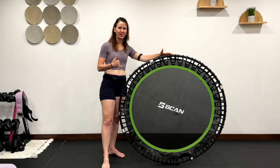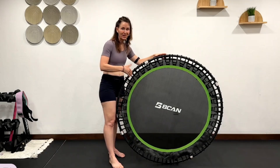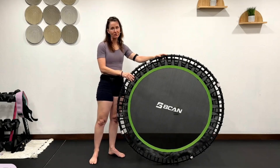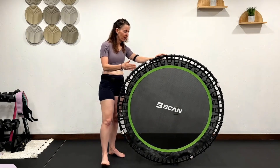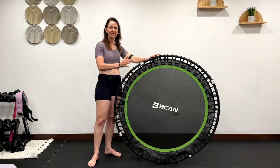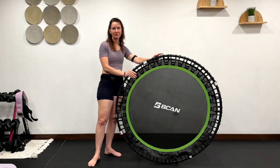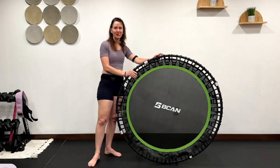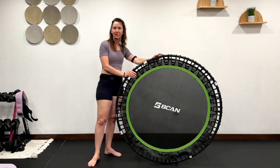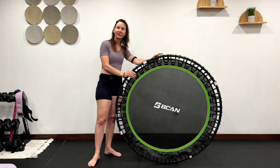I have absolutely no issues with this rebounder. The one thing I'll say is it is a firm bounce, but remember, I'm 130 pounds. The heavier you are, it might give a little bit, but this is a really firm, taut, and tight mat. I don't think you can go wrong at the entry level with this rebounder. Thanks for tuning in, and if you own a BCAN, let me know what you think of your rebounder. Bye!